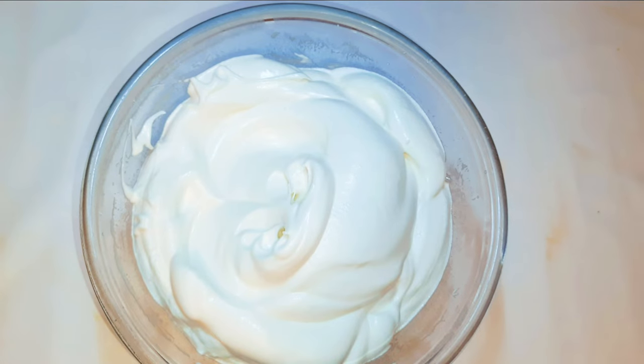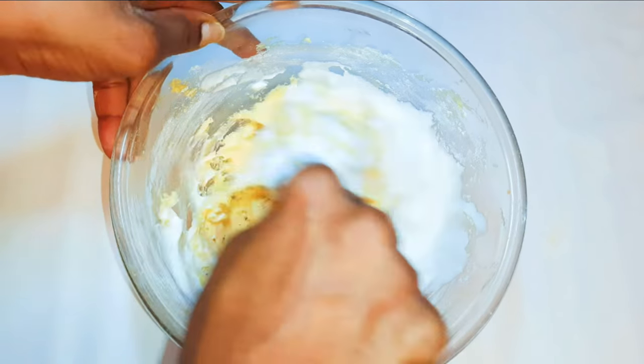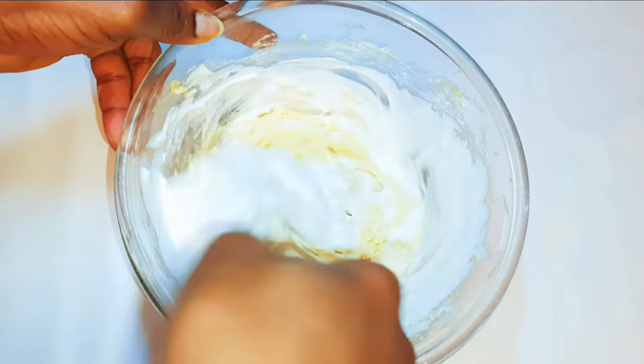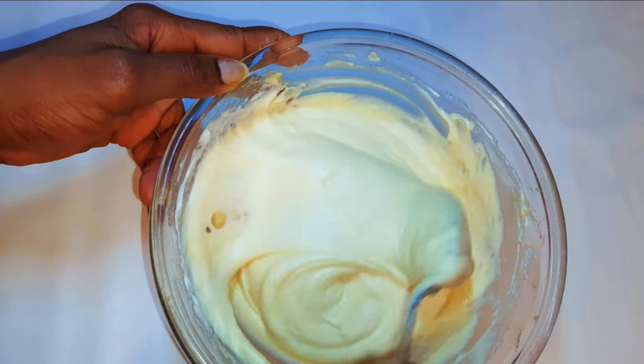As you can see, this is fluffy enough. I'll get my cake mixture and come in with the egg white, doing it a little bit at a time whilst I mix. After mixing everything, this is what we have here.